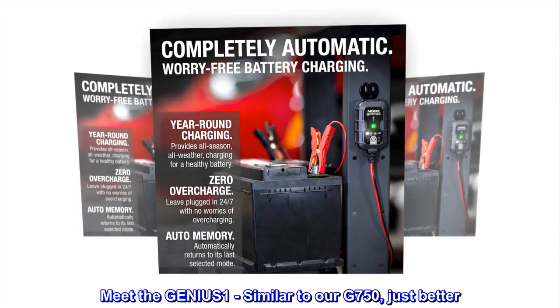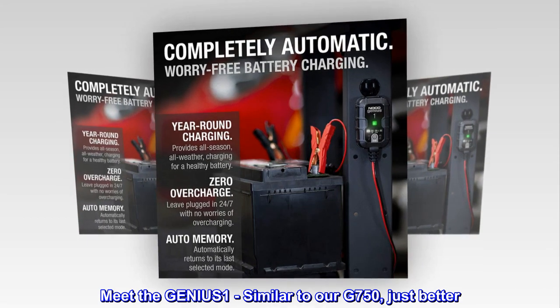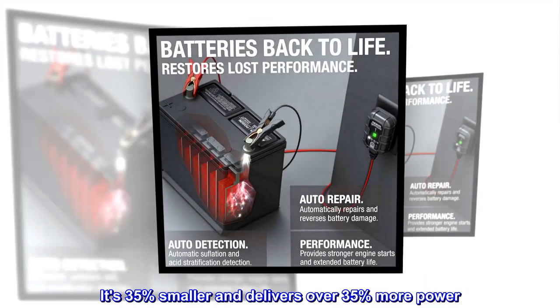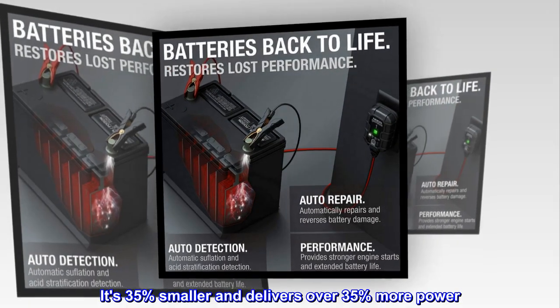Meet the GENI-US1, similar to our G750, just better. It's 35% smaller and delivers over 35% more power.